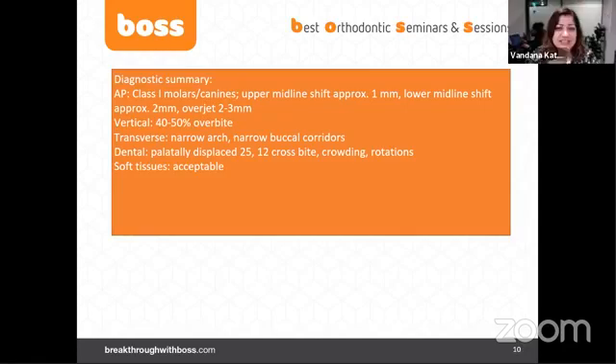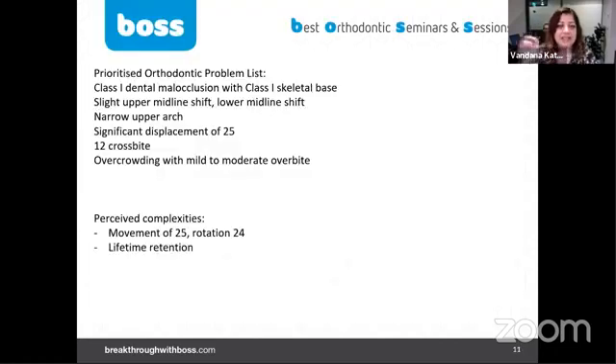The prioritized orthodontic problem list: class one dental malocclusion with class one skeletal base; slight upper midline shift and lower midline shift; narrow upper arch; significant displacement of tooth 25; tooth 12 in crossbite; overcrowding with mild to moderate overbite. In terms of perceived complexities, the main one is the movement of tooth 25 — it's going to be complex because it has to move a long way. We also need to rotate tooth 24 and create space so tooth 25 can move more buccally.